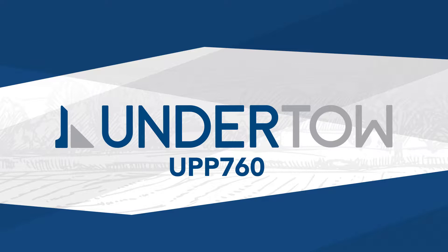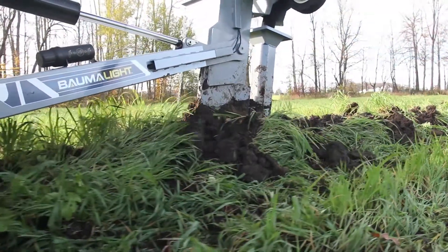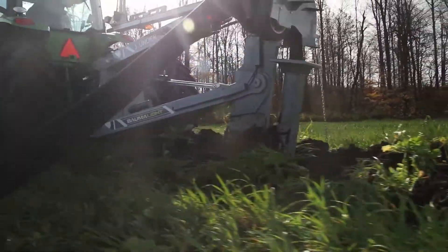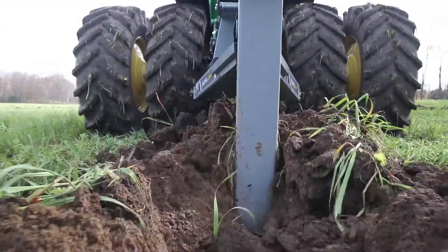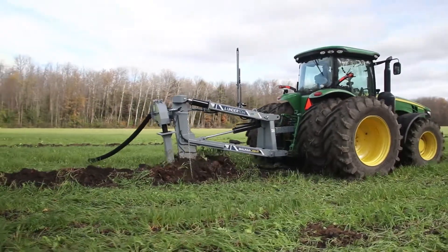Balmalite Undertow UPP 760. Dive deep and improve your field's water management with a 3-point hitch Undertow UPP 760. By harnessing the power of your tractor, you can plow for healthier fields and improve crop yields.